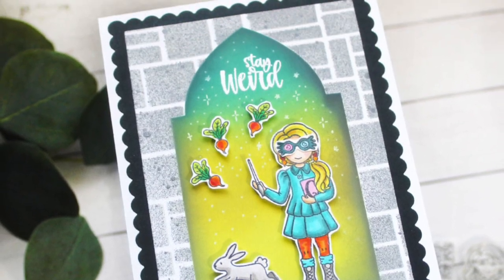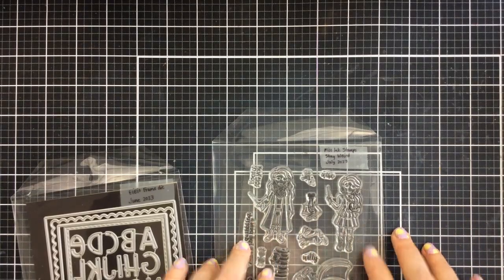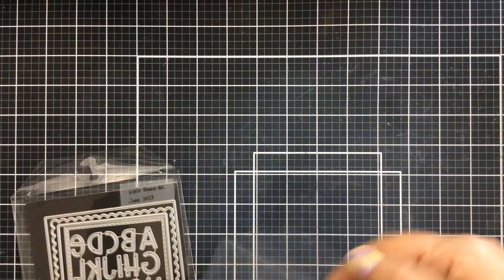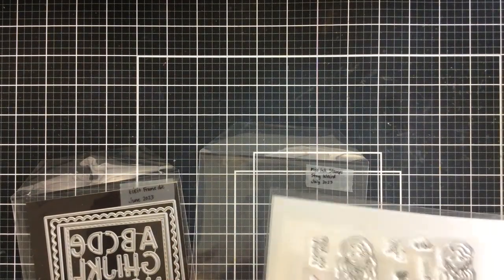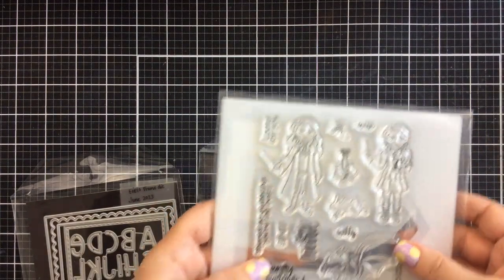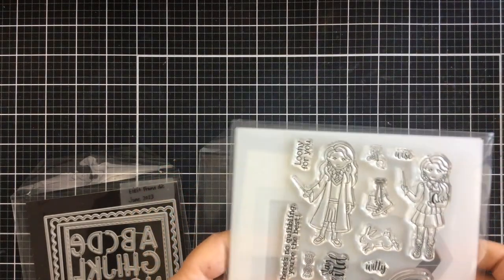Hello everyone, it's Keri back here again with you today to share a really fun card using some Miss Ink Stamps products. Today I've got the Stay Weird stamp set from the Magic Collection from Miss Ink Stamps. Let me put a piece of paper behind it so you can see it a little better. This one has some really fun images — a magical creature and some great sentiments.